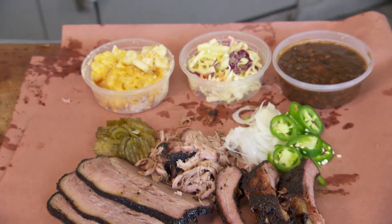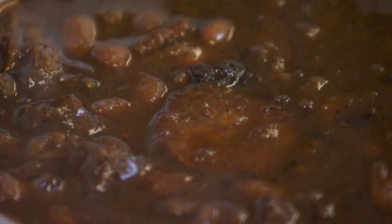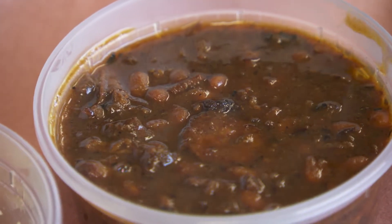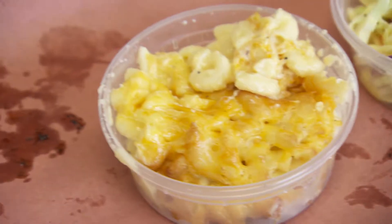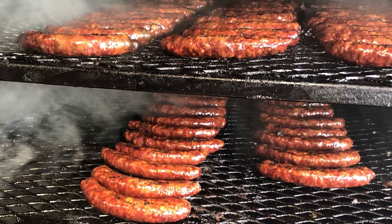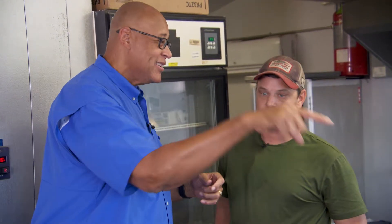We got brisket, ribs, and pulled pork. We do very simple sides — beans, mac, and slaw. Our beans have our jalapeño and cheddar sausage in it and our brisket in it. The sausage is made homemade from the trimmings off the brisket. We take it to Glenn at the Gourmet Butcher Block, and he processes our trimmings and makes it to our recipe. So you make a sausage, and then the sausage goes in the beans.